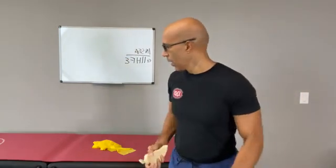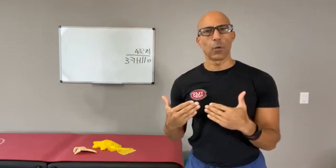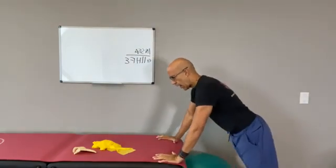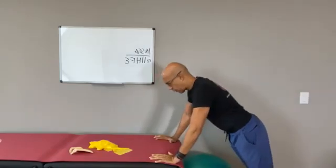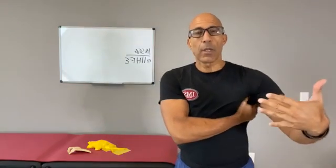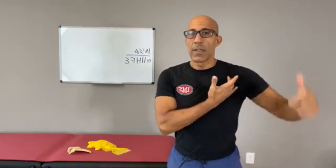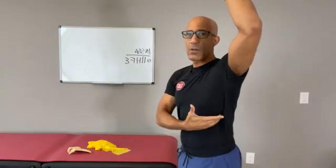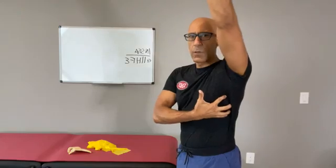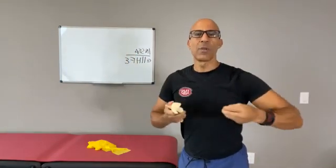Scapular push-ups are generally done on the floor. You go into a push-up and then push through to really engage the serratus. The serratus is a broad muscle — it comes from your first rib all the way down to your ninth rib. If you bring your arm overhead, you'll feel the serratus anterior contract. When we say serratus anterior, we don't mean just serratus anterior alone.